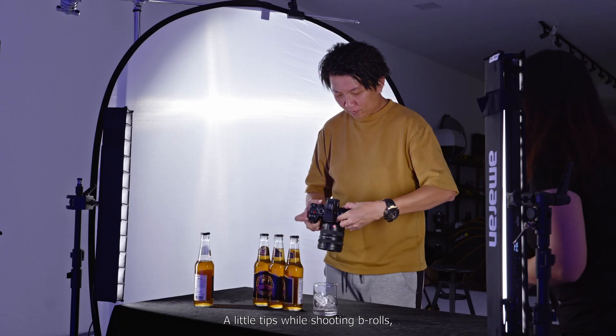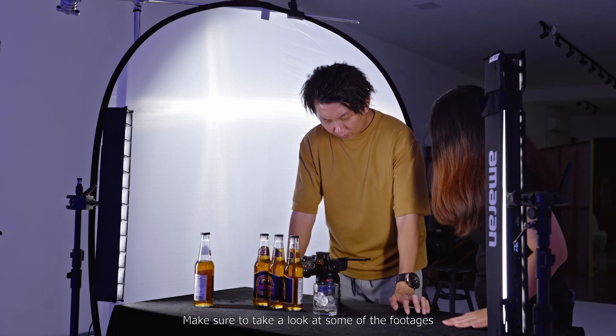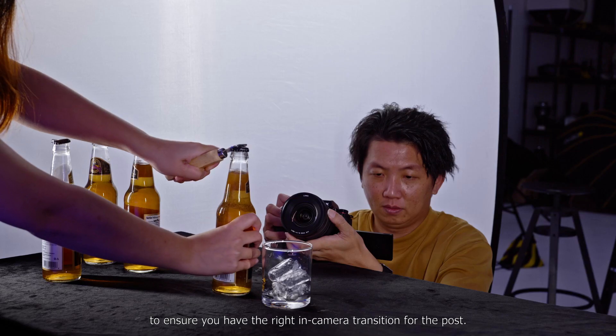A little tip while shooting b-rolls: make sure to take a look at some of the footage to ensure you have the right in-camera transition for the post.